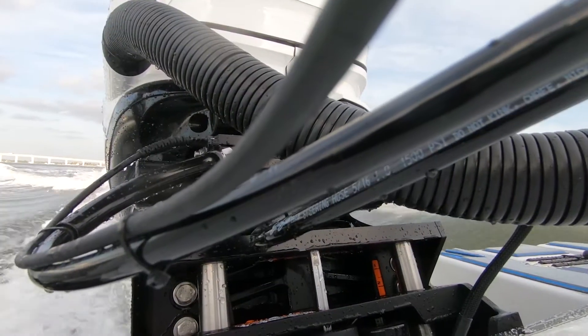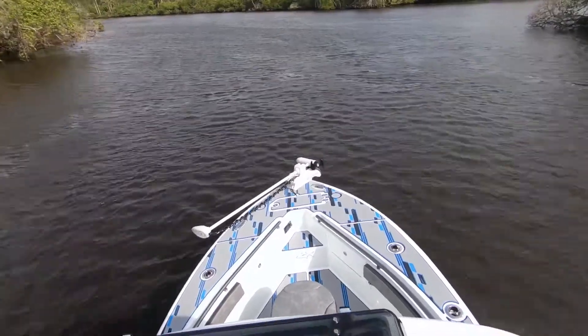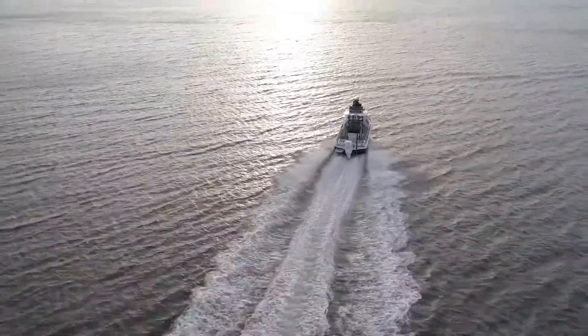Want to change it after some fine tuning? Just hold a button to memorize your new setup. Our Seastar vessel control system with ProTap controller will enhance your boating experience, making it safer and more enjoyable.